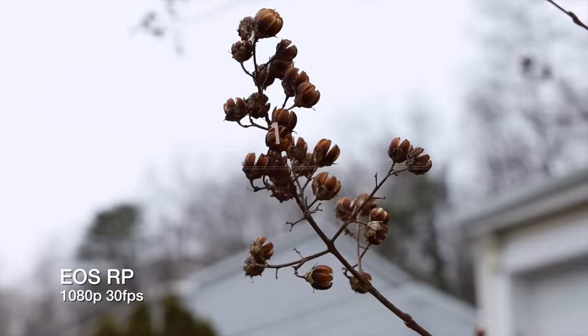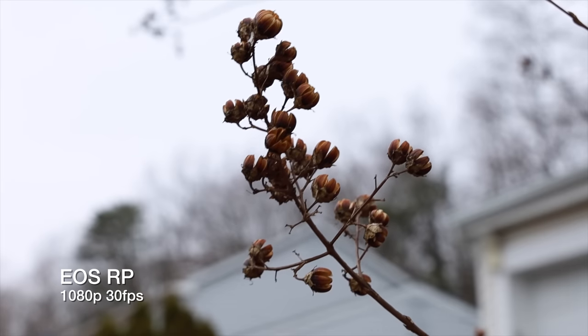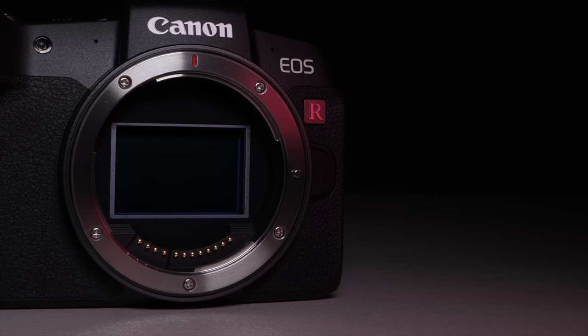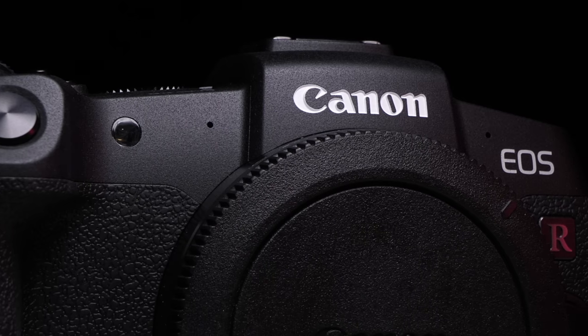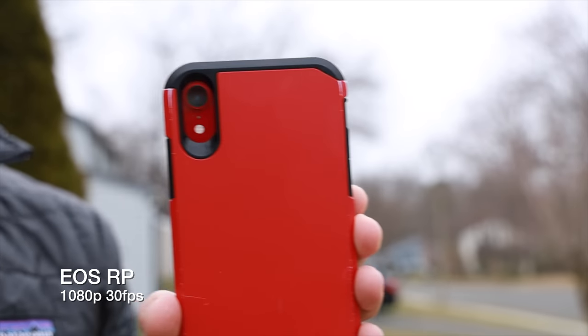First up: video quality. I consider video quality to be a combination of both audio and image recording capabilities, because without good audio, you might as well not even upload that video. The EOS RP has a 26.2 megapixel full-frame CMOS sensor. Under the hood is Canon's newest Digic 8 image processor and it can record in up to 4K 24 frames per second — huge asterisk there for later. When it comes to full HD, it can record up to 60 frames per second, but it's missing something — probably a deal breaker.